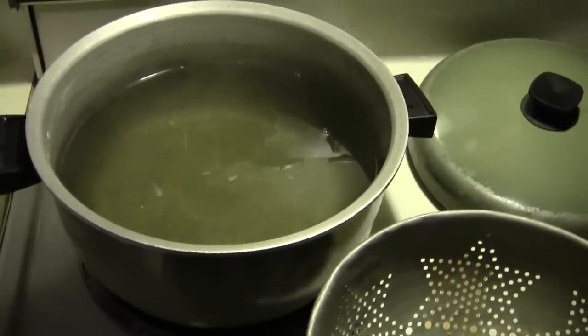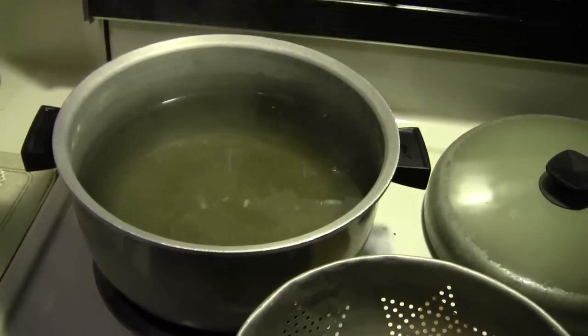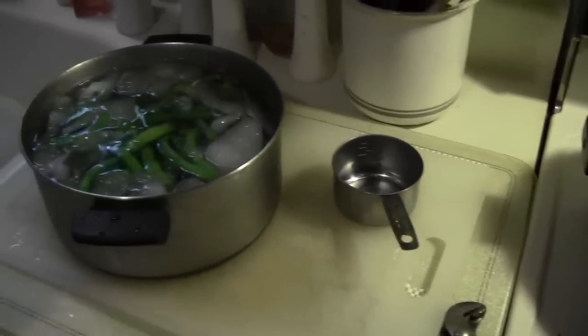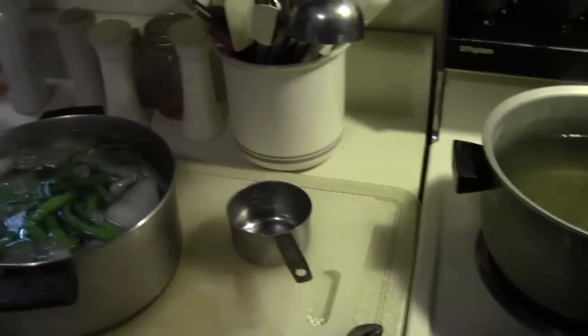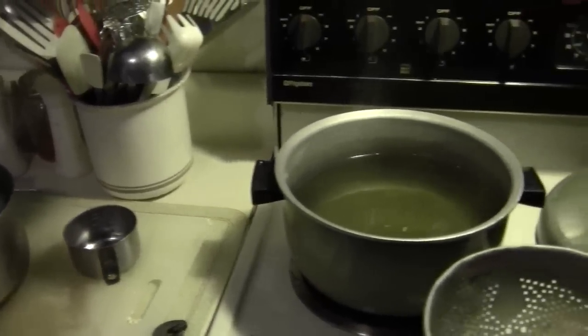All we did was add salt water and blasted them for four minutes. A green bean from your garden will take seven minutes to cook on top of the stove, quicker in a pressure cooker, but you can't overcook them in a pressure cooker. Now all I've got to do is put them in seal-meal bags, clean up these pots and pans, and get ready to fix the pizza in a little while.